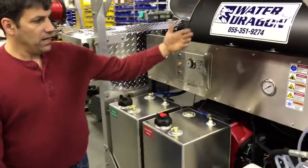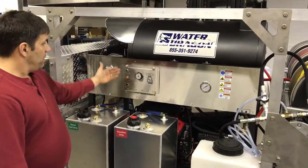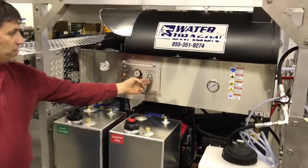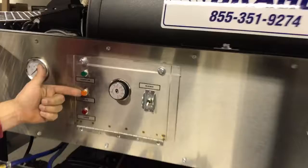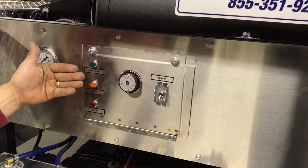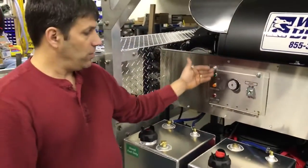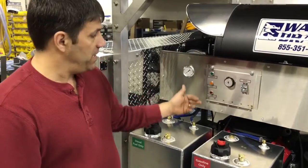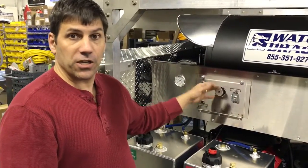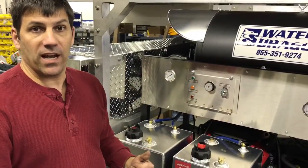We have an 8-gallon-a-minute, 3,000 PSI slimline Water Dragon on here. We have our burner diagnostic center which tells you when the power is on — this lights up when your flow switch is activated and you're squeezing the trigger. You have your flow or pressure switch activation light, and then we have a thermostat light. When all these light up you should be getting heat. If one of these isn't working — either from the temperature controller failing or the pressure switch failing — that helps us as a quick diagnostic tool.